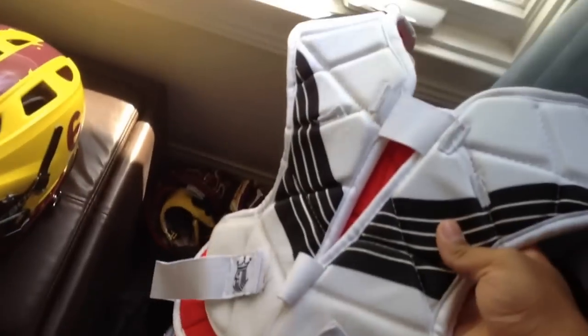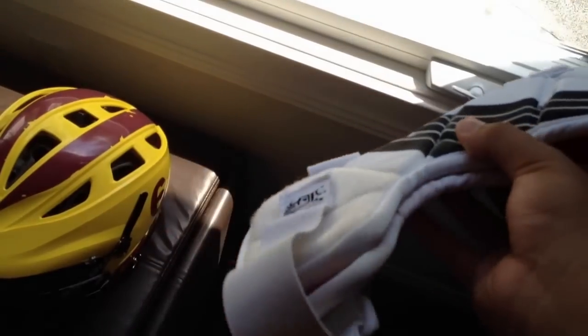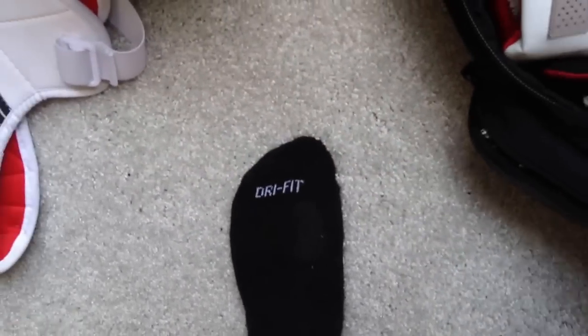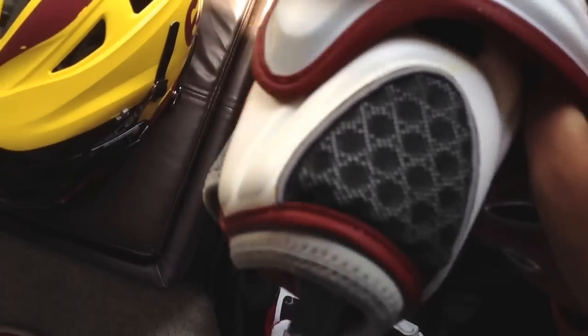Shoulder pads are these Brian King Juniors. I cut them down — paid like $15 for these. Just cut them down, made them 10 times better. I'm really thin and light, so that's them. Elbow pads are Maverick Romes — maroon and white, which matches my school colors.